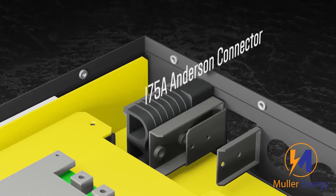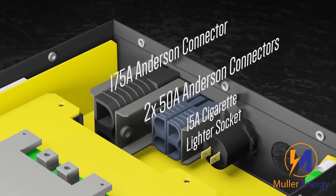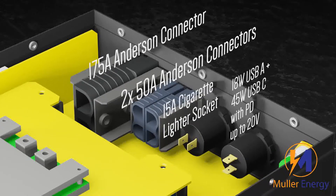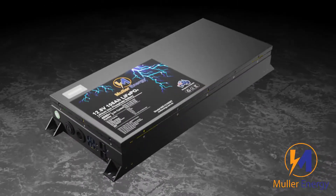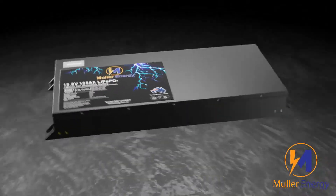For connectors, we've got a 175 Amp as well as 250 Amp Andersons, a cigarette lighter socket, and a USB charger with power delivery that can charge laptops and tablets. In the lid, we have a voltage display that gives an estimated readout of state of charge.